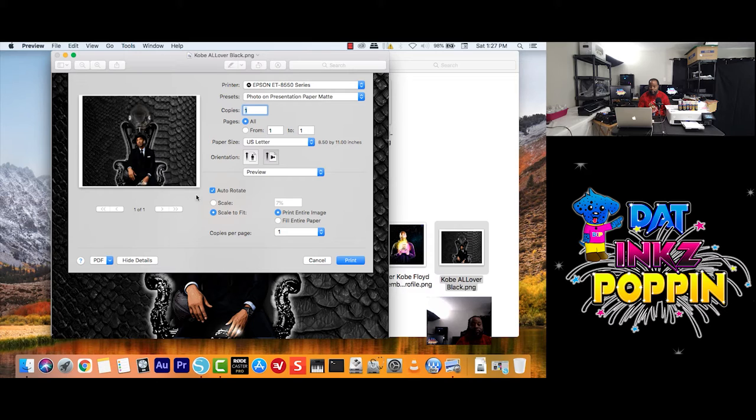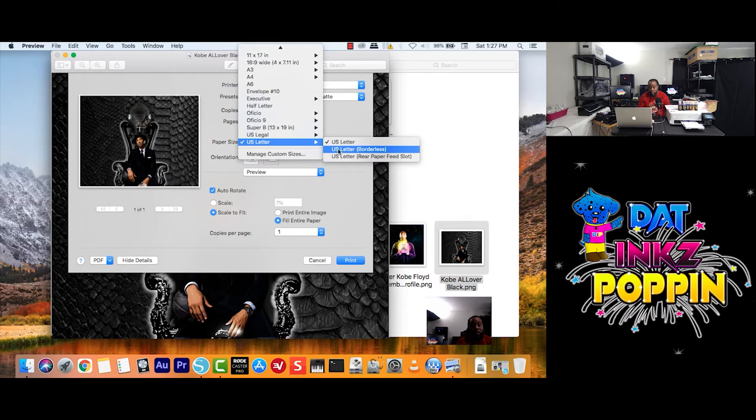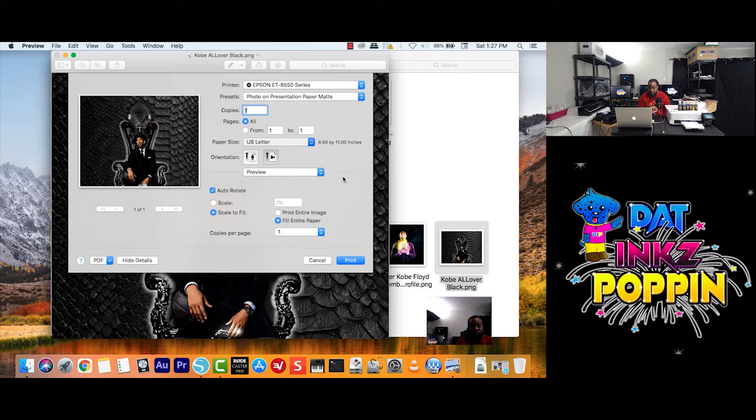Now, I want this full scale. I want Scale to Fit — I want it to Fill the Entire Paper, so I'm going to click here. In my paper choice, I want to make sure I have chosen US Letter Borderless. And boom — did you see that? I think you guys can tell you can pretty much do some of the simple things already when it comes to scaling and the type of paper.